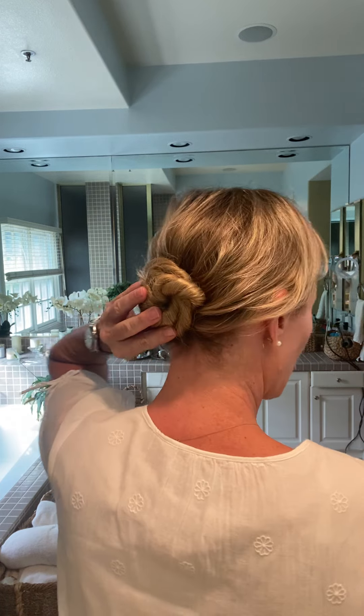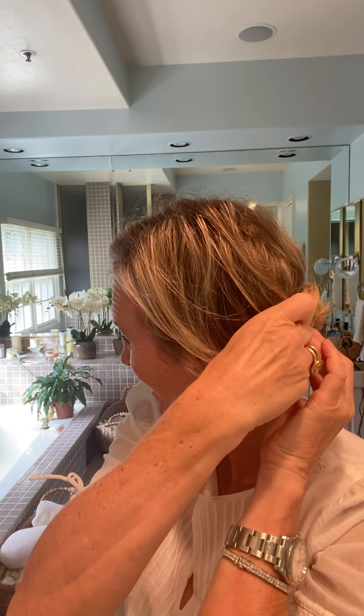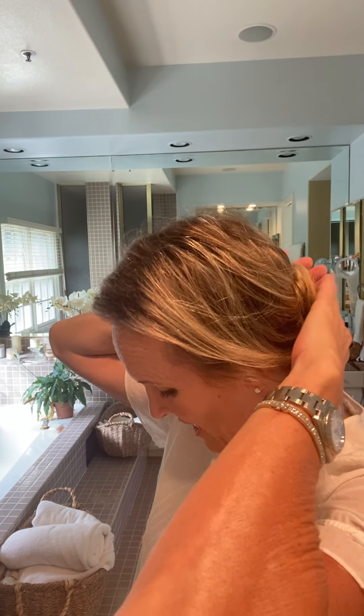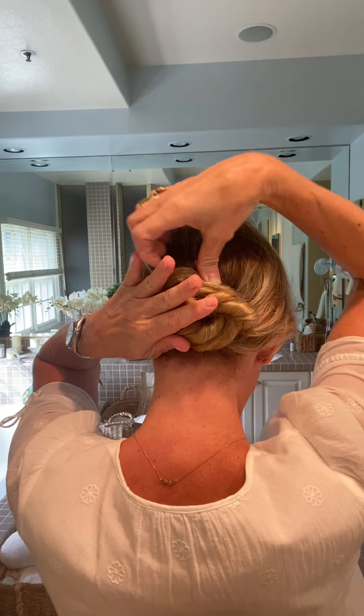Now that those ends are secured, use a few more bobby pins and pin in different places, close to your head. This is just supposed to be fun — get out the door easy. It's supposed to be fun, not perfect. So I've got my little bun going and I'm just going to pin it one more time so it feels secure.